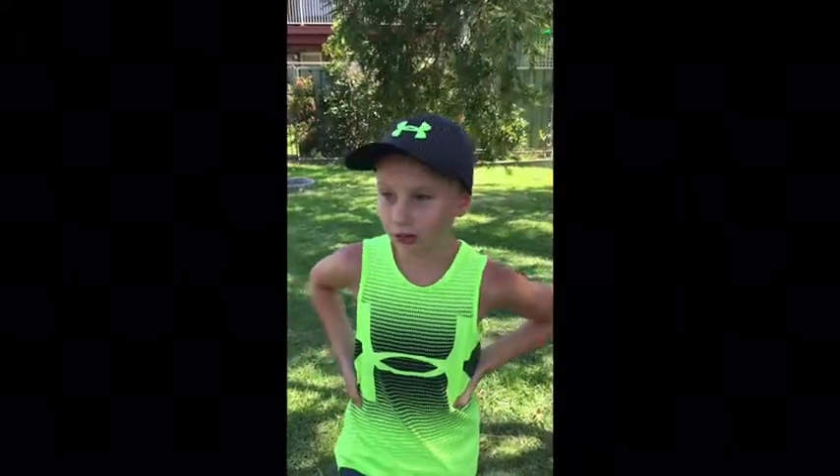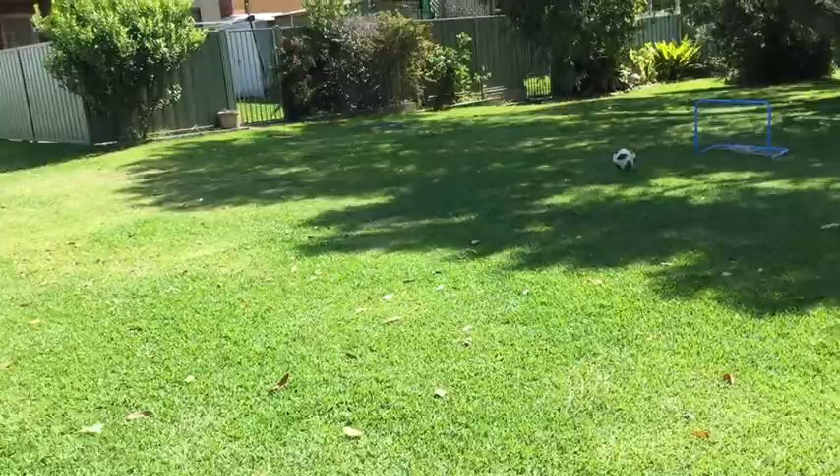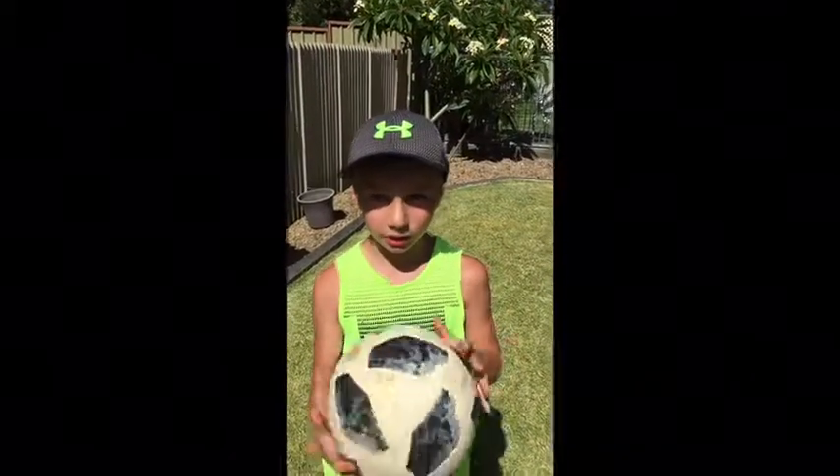Number three is I'm going to be kicking the soccer ball from at least 15 metres away into this goal. Number four is going to be me kicking this ball out of my hands and hitting the water.